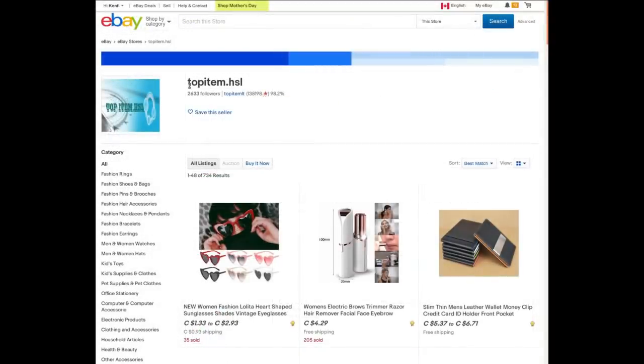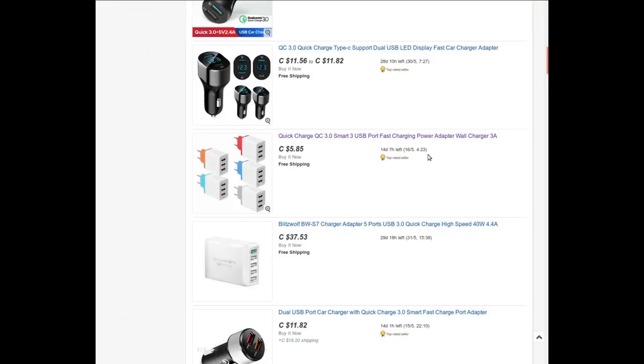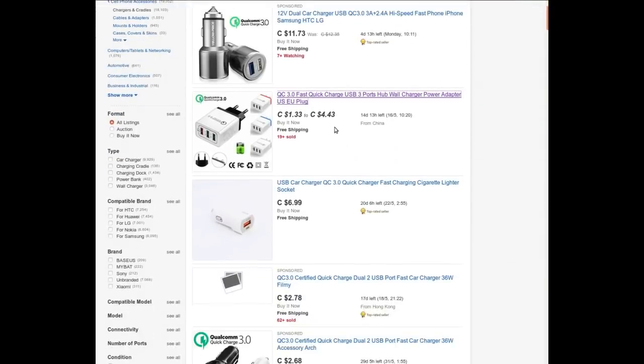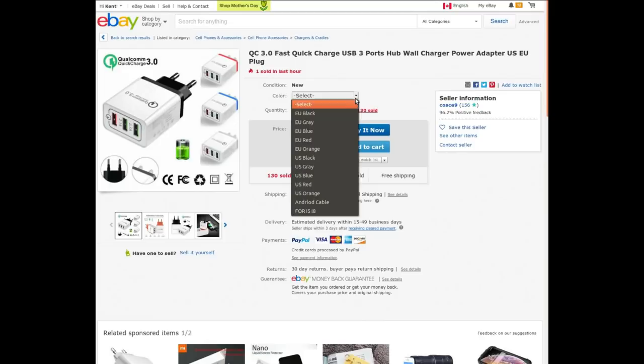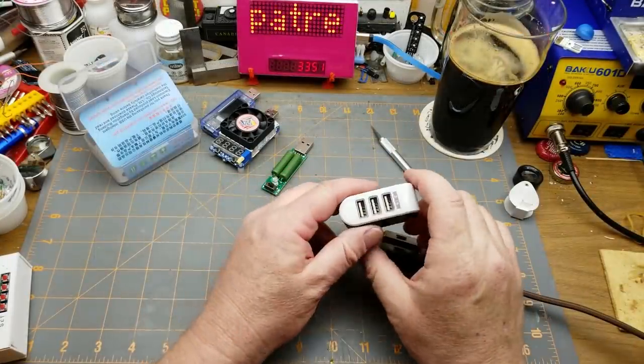I bought it from a seller who doesn't carry that item anymore, and I can't find the exact same one searching the original terms. I found a few triple-port ones but none the same shape. I paid $2.41 Canadian — about $0.20 US — so you can find similar ones for equally cheap, and probably equally crappy. This one claims 3.1 amps; a similar one I found claims 2.1 amps.